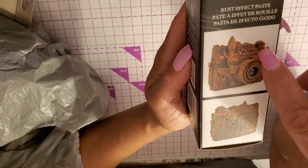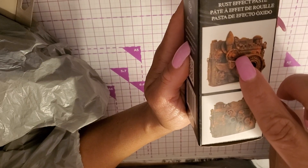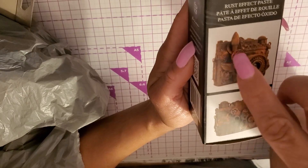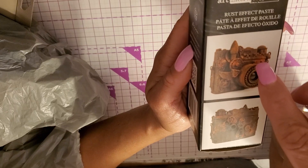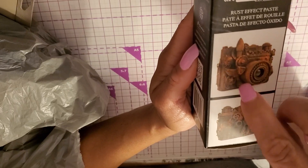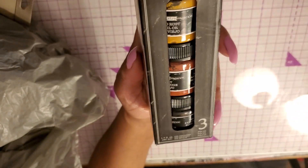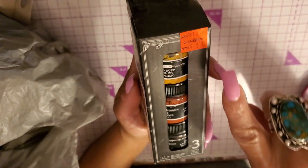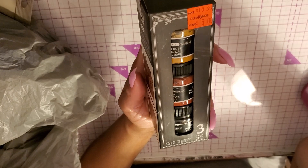She painted it black with the black heavy gesso, then put all her steampunky little pieces — basically junk bits — on top, put black gesso over all those parts again, and then started using the rust paste. Which is fabulous. So if you can get this in your life — regularly $15.97, I got it for five dollars.